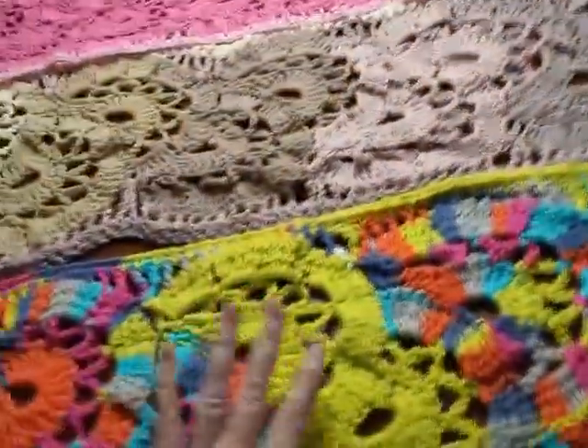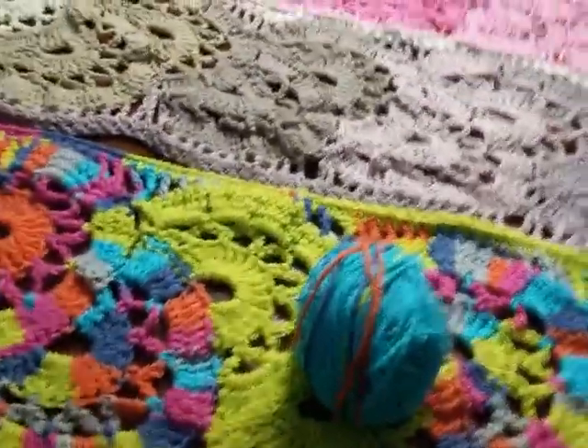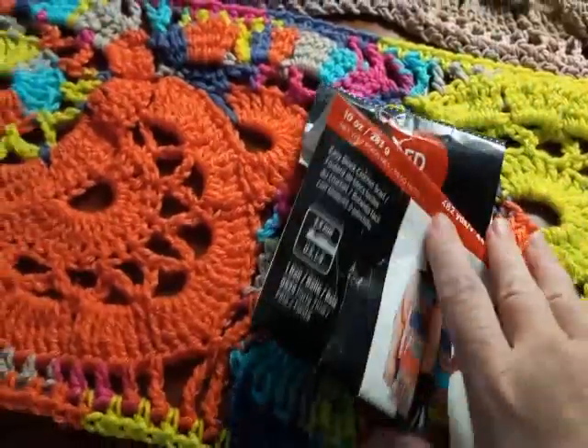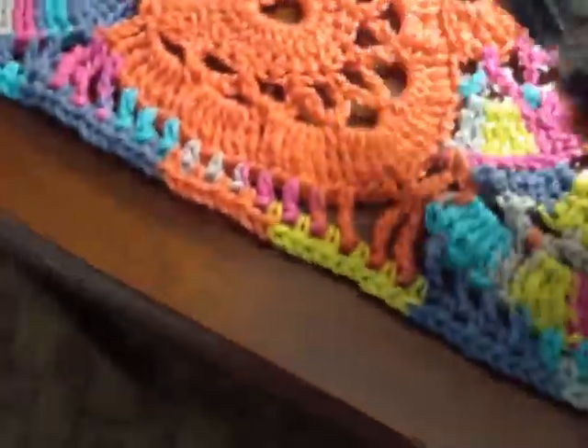I've almost finished; I haven't tucked in my end yet on that one. This one here is the Super Saver one, and this is what's left of that. The Super Saver color block is Red Heart and the color name is Party Time — let me show you that.